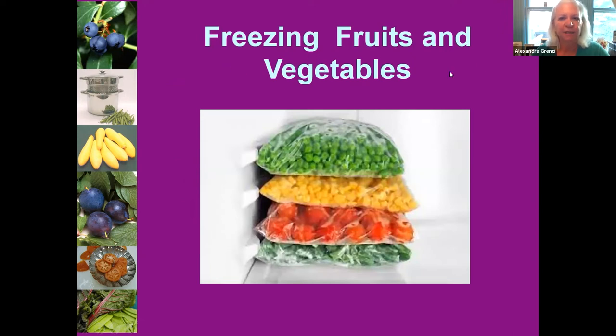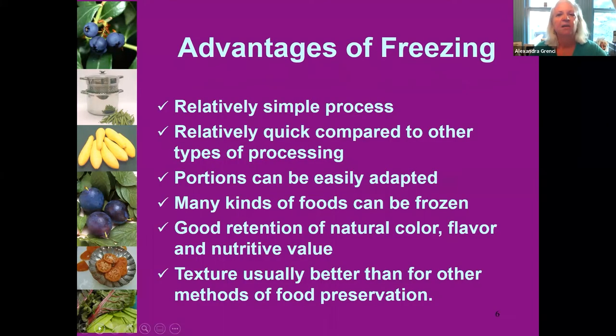Let's start with freezing. What are the advantages? It's really simple and pretty quick compared to, for example, canning in a water bath canner or a pressure canner. What I really like about freezing is that you can freeze small portions or large portions, so you can tailor the amount of food to what you have on hand or to your family's meal sizes. It's very adaptable.